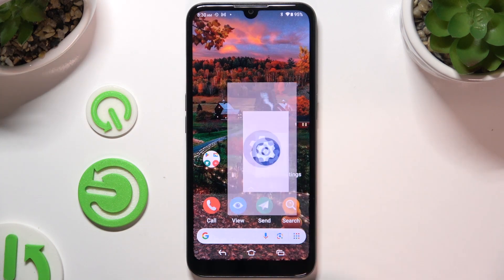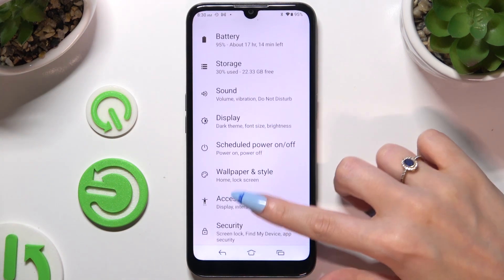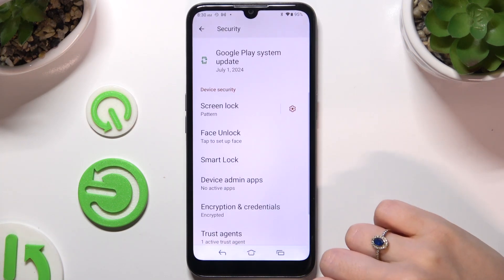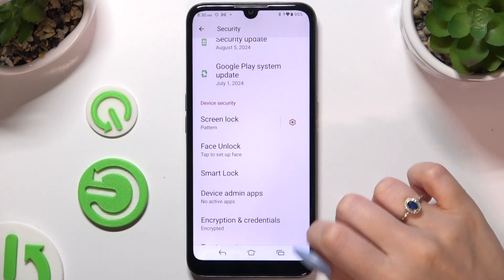Begin by opening Settings and scrolling down to access Security. Then scroll down again and tap on Face Unlock over here.